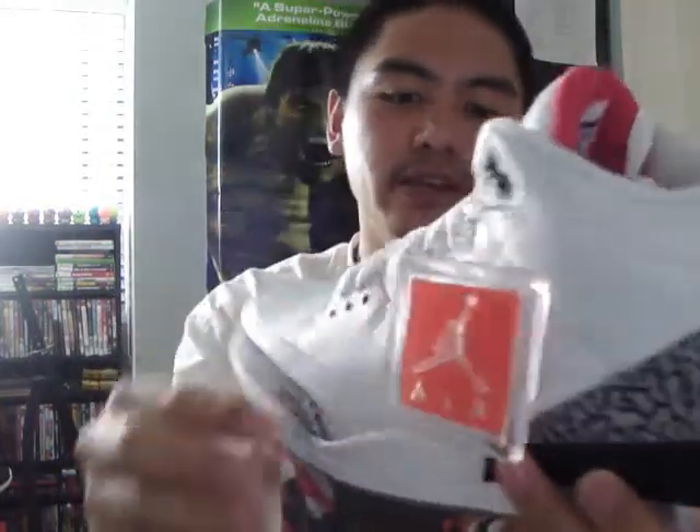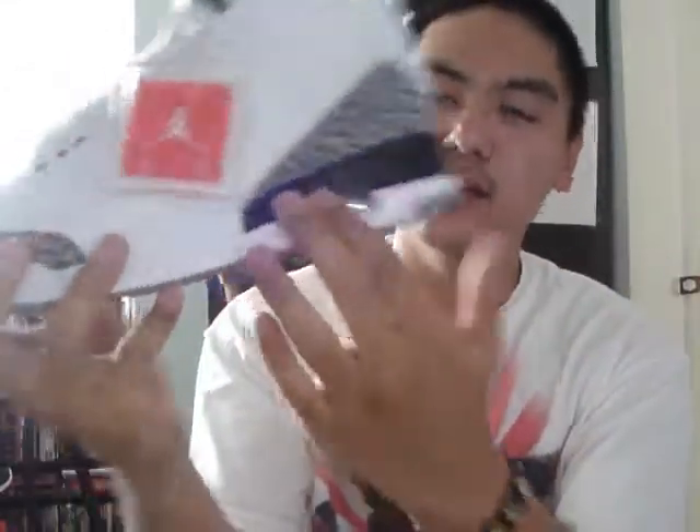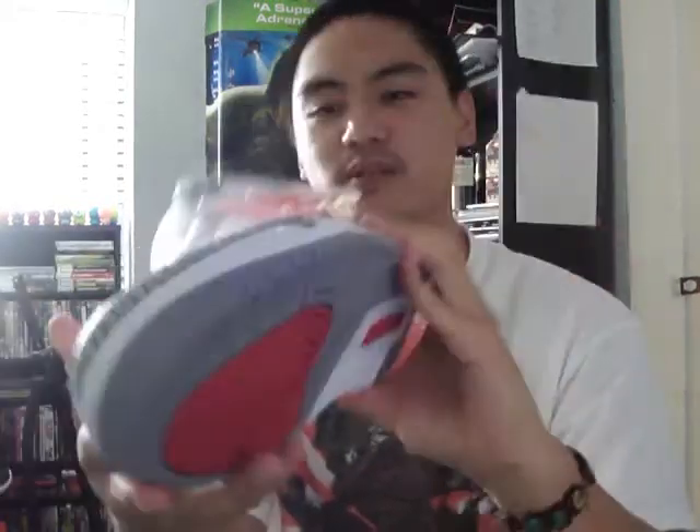You got the Jordan Air hand tag. You got the cement print. Black and white midsole on the bottom. Got the red accents. And then the Jordan heel tab with the black Jordan and the Air.